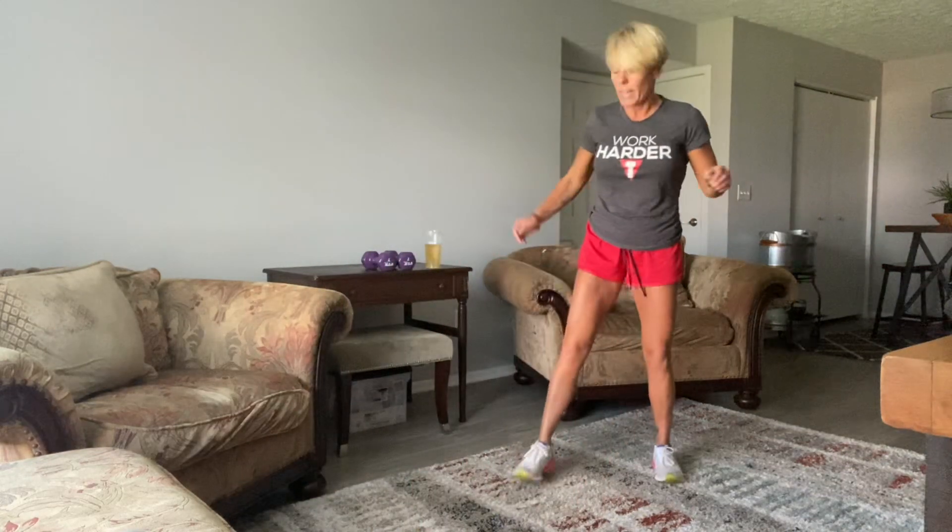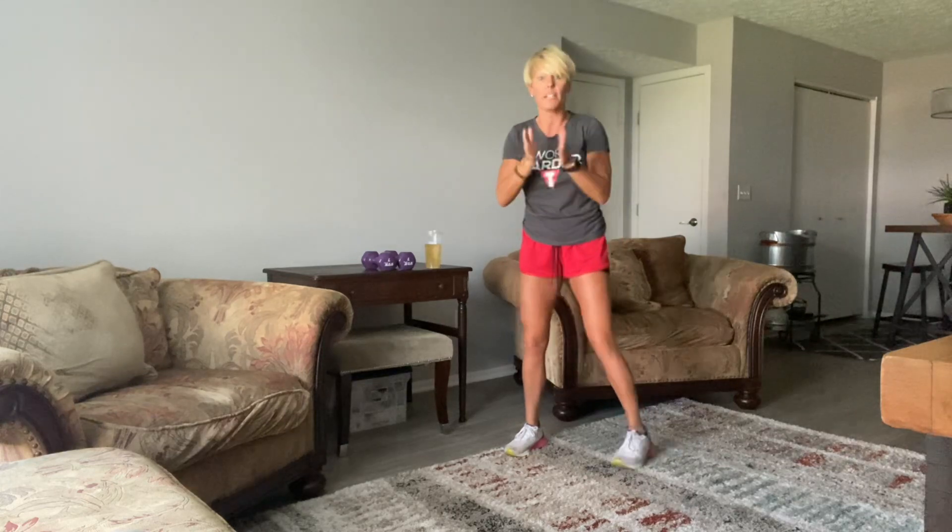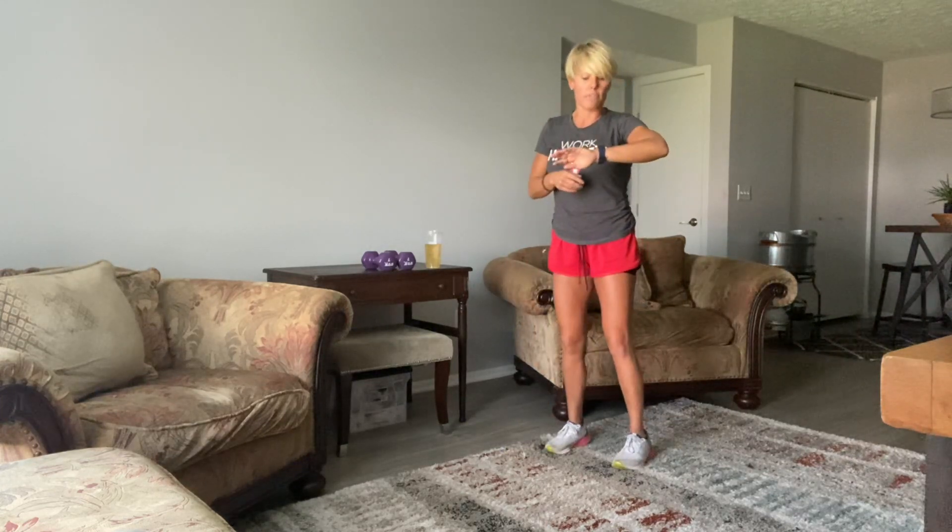All right, welcome everyone. We've got a shred for today. We're going to start with a bodyweight warm-up. Push jacks will be first — we're going to hit push jacks for about 30 seconds.